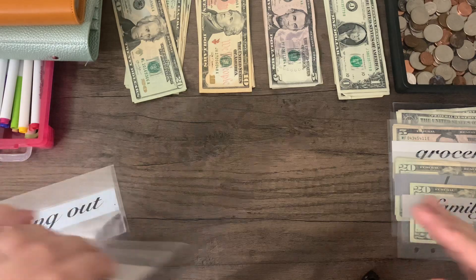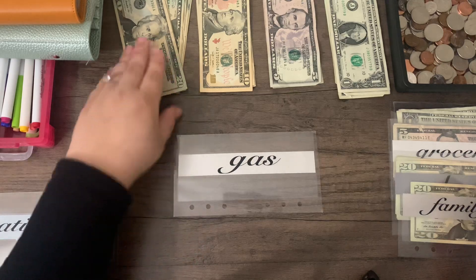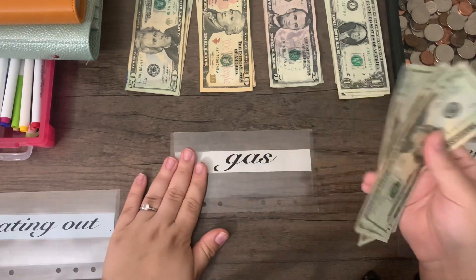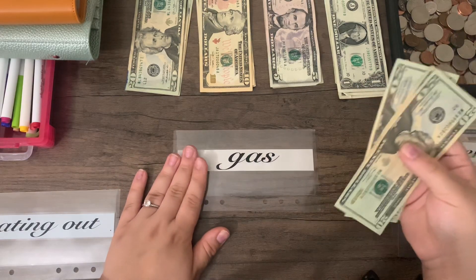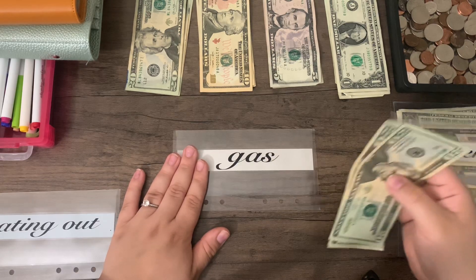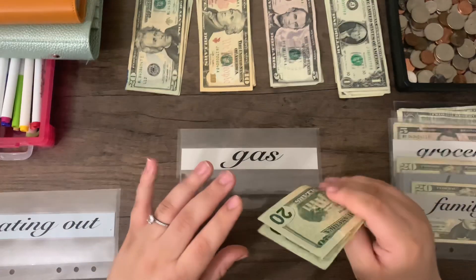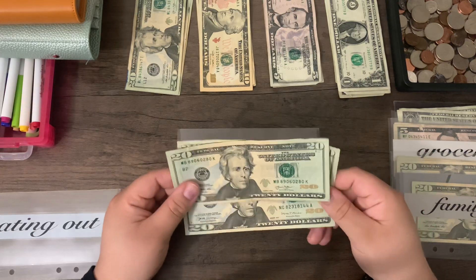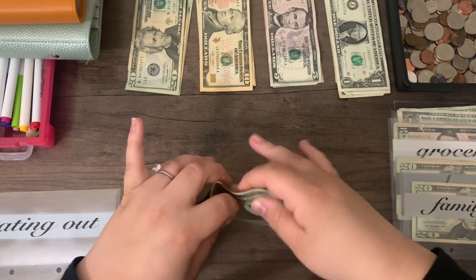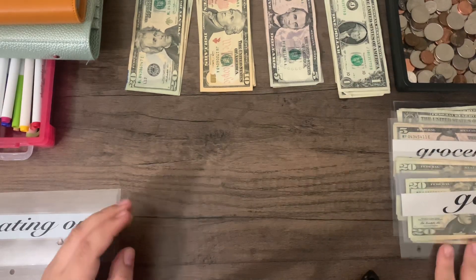And then gas. I actually got gas right before filming this video, so I had to get gas twice within the last few days. I'm always stuffing $60. I don't know how much we'll actually end up using since I just got a full tank. Gas prices are slowly rising back up in my area — we finally got it down to the lower $3s, but when I got gas it was like $4.50. It could also be because I went to a station right off the freeway.